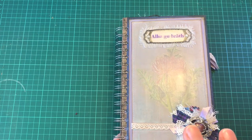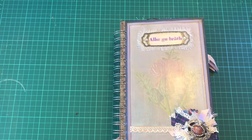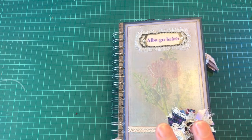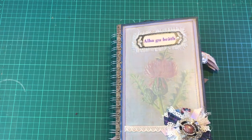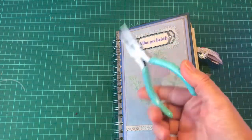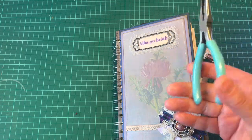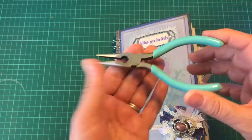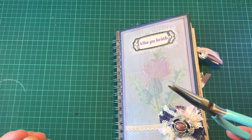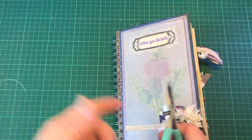I could do a whole video on how rubbish I think the cinch is and how difficult I think it is - I don't really like it. But I wanted to get my money's worth out of it. I'm going to have a quick rant about these - these are the wire cutters that you buy specifically from We R Memory Keepers, and these are rubbish. I cannot get them to cut wire. I've seen people on YouTube use these to cut wire, I've tried, I can't get it to work.